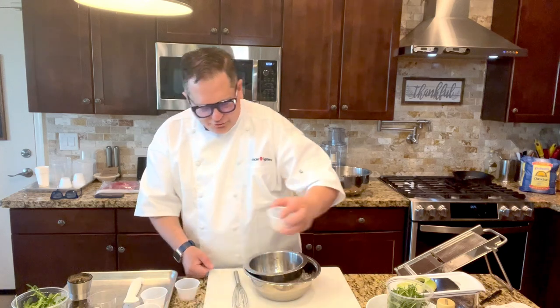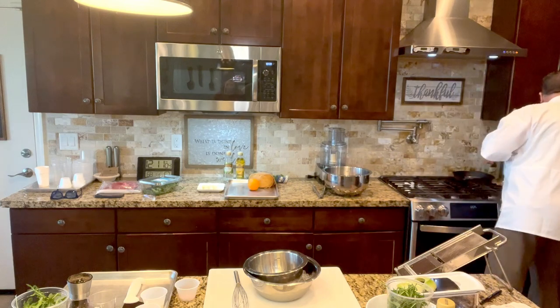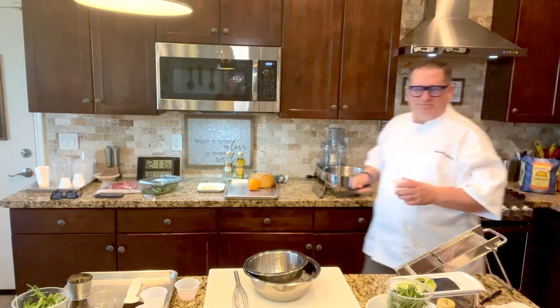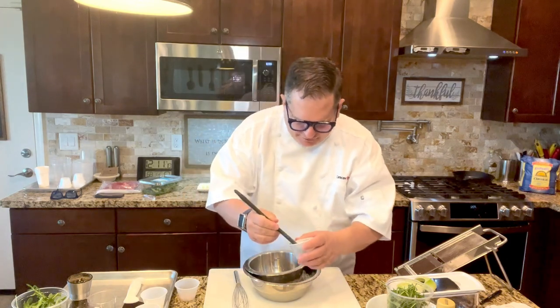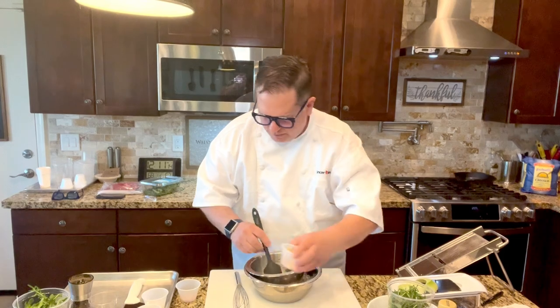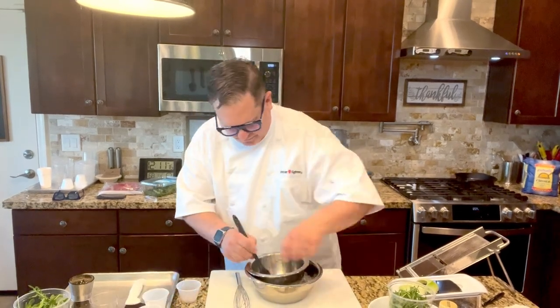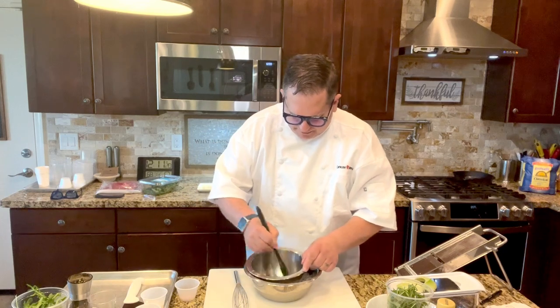We're also going to add some Dijon mustard. On the Dijon mustard, it's basically two teaspoons — you don't want to overpower it. We're going to add that in and mix it up a little bit.